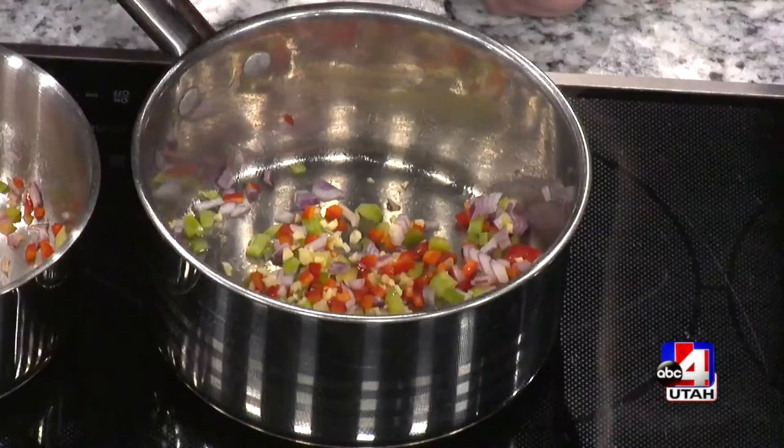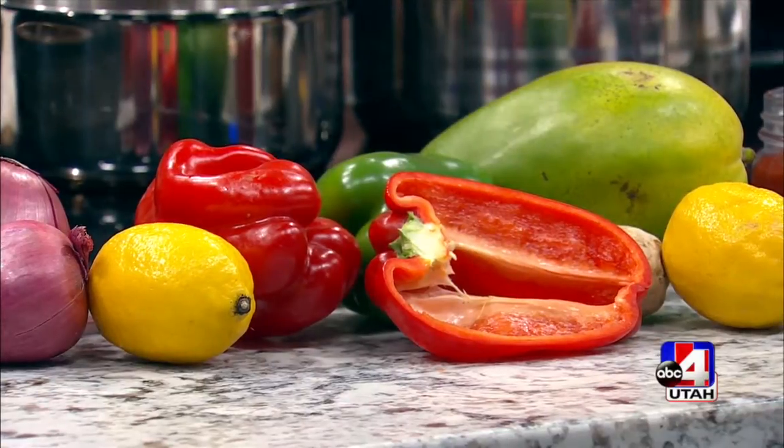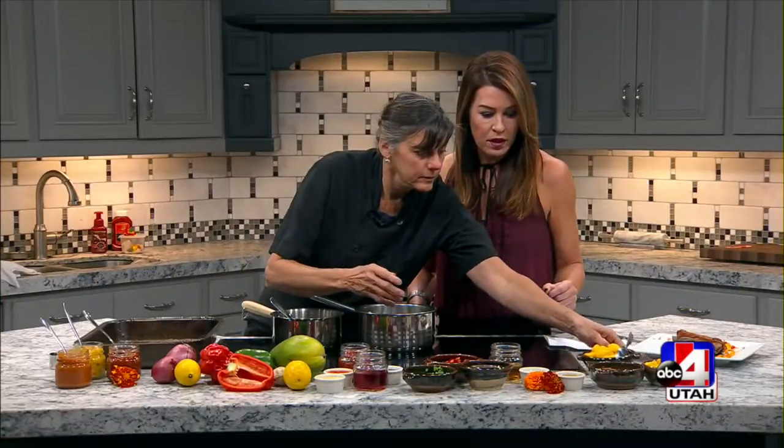Peppers, onions, and then we're going to put a little bit of vinegar in here. Yum, okay. And then mango.